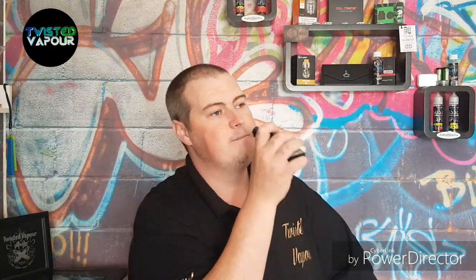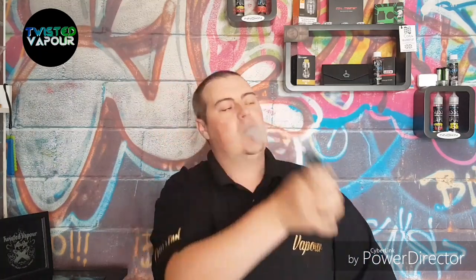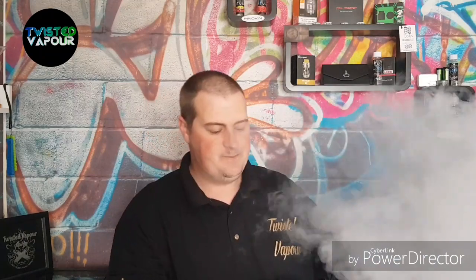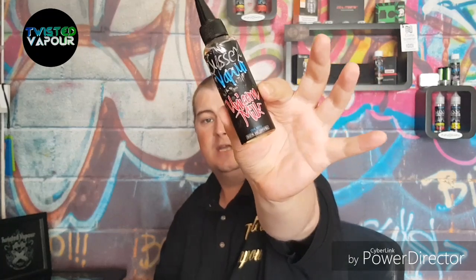I'm going to take one more vape and I am out of here. Really really nice Unicorn Milk by Sussex Vapours — go and get yours today from the links down below.